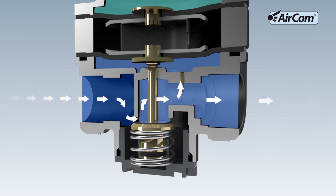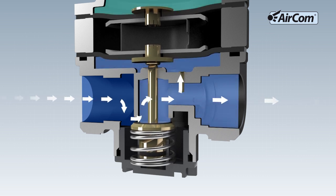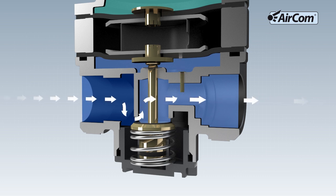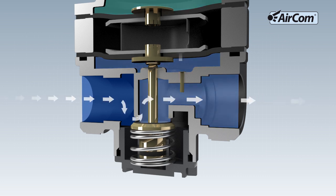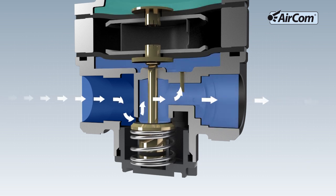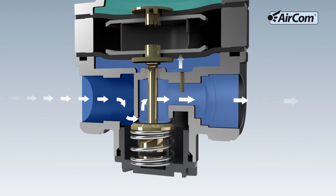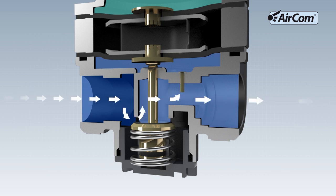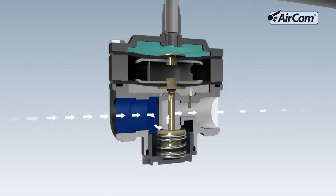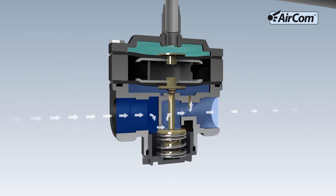The output pressure actual value arrives underneath the diaphragm via the vent pipe at the output of the regulator, shown here by the arrows pointing up. The set value corresponds to the force of the pilot pressure above the diaphragm. The actual value corresponds to the force of the output pressure under the diaphragm. The output pressure under the diaphragm, actual value, presses against the force of the pilot pressure, set value.